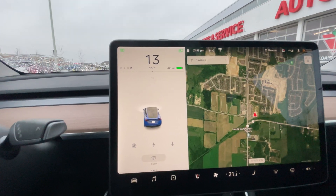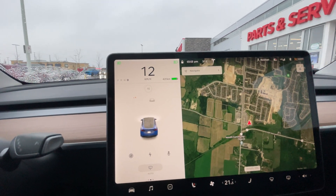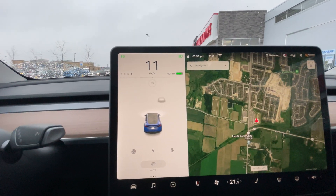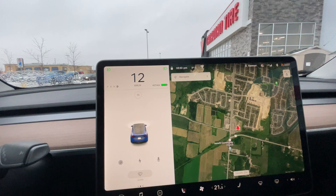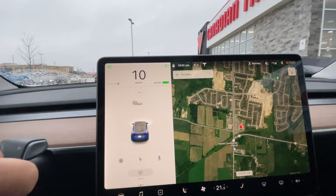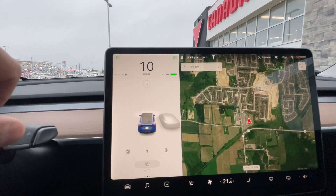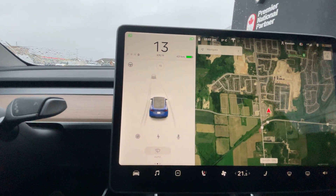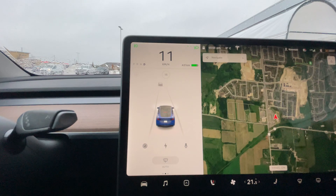Just a fun fact — the Tesla Model 3, the Model Y, the X and S, everyone thinks they use the cameras for the auto park system. They actually don't. That's a common misconception. They strictly use the ultrasonics, and kind of why it's not the best — it's hit or miss.